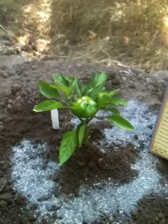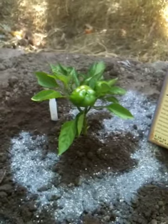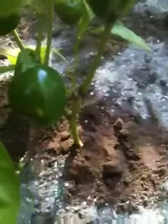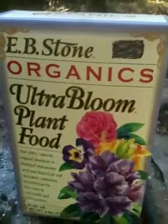Hi everybody, welcome to Mr. Pocket's Share-a-Girl Backyard Gardening. I am planting my green bell peppers and also the sweet cherry peppers. In my other video I was talking about NPK and fertilizer, and this is going to be my choice right now.